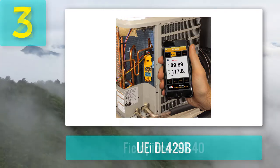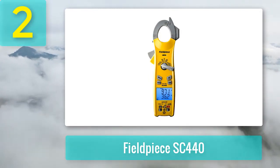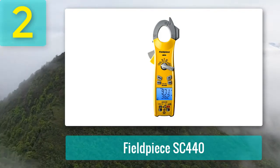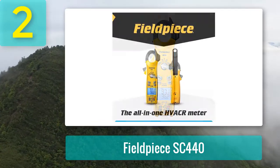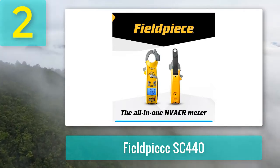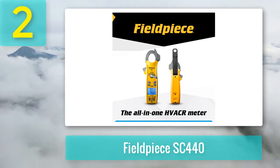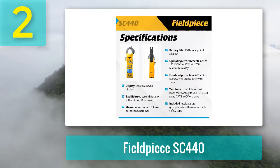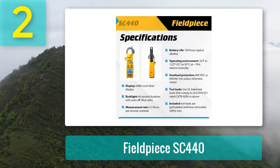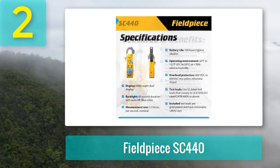Coming in at number two: the Fieldpiece SC440. The SC440 is a dual-display clamp meter that can hang on any metallic surface thanks to its built-in heavy-duty magnet, freeing your hands during measurements. It is a well-designed, robust, mid-size clamp meter made with high-impact plastic, featuring auto and manual ranging, and includes test leads and alligator clips. It is a true RMS clamp meter that measures the starting amps of a compressor with an inrush current function.